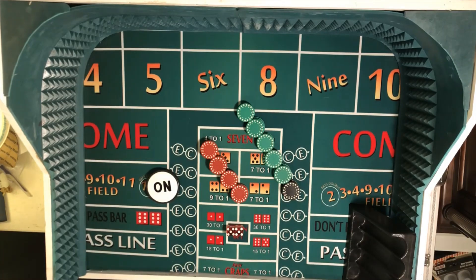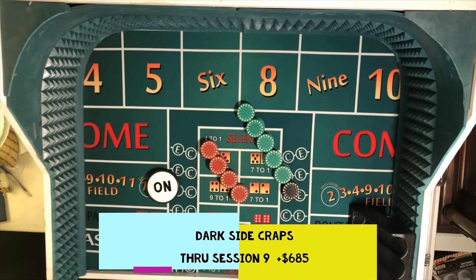Well hello everyone, Professor Profitt coming to you from Craps University with Session 10 of our Dark Side Craps Series. Through 9 sessions we're up $685 after losing $190 in Session 9.